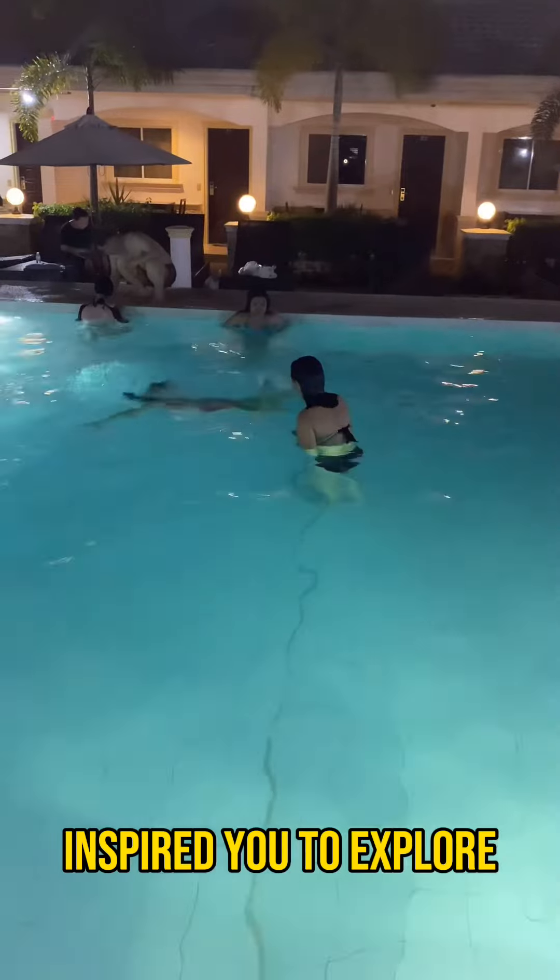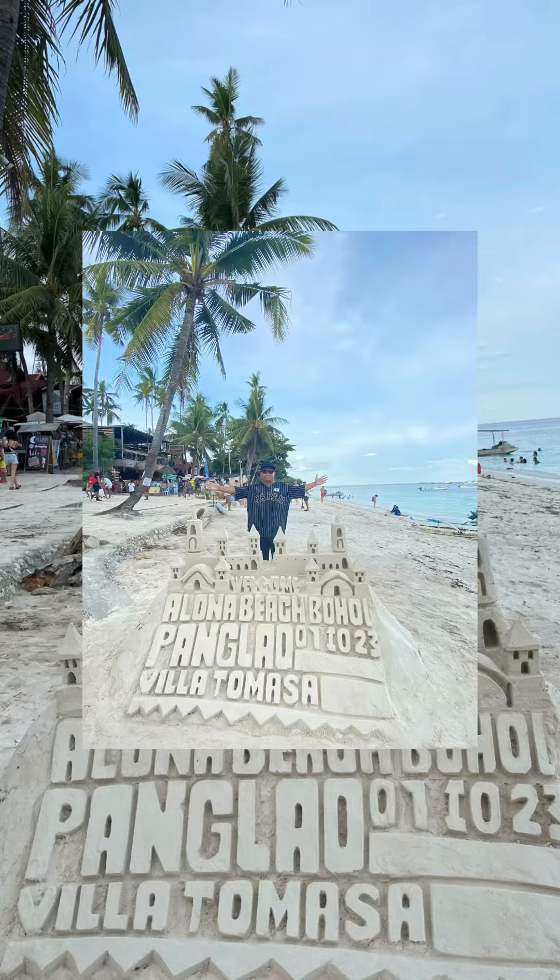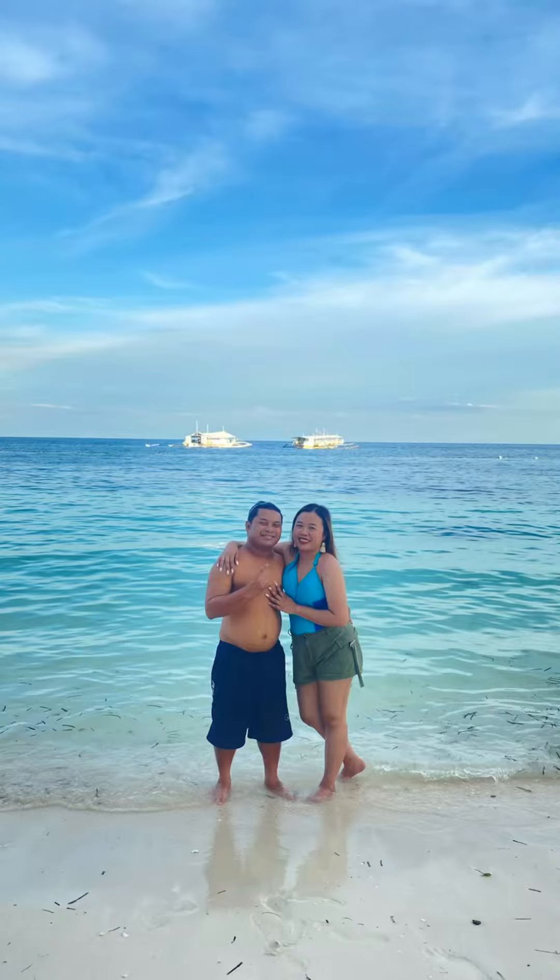And that's it! I hope our Honeymoon Trip series inspired you to explore Bohol with Ease Your Life travel essentials. See you on our next mini vlog!